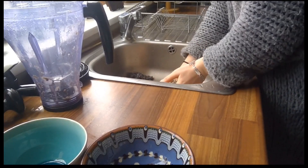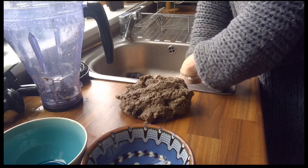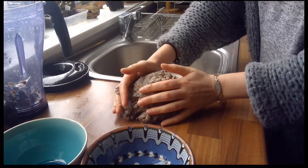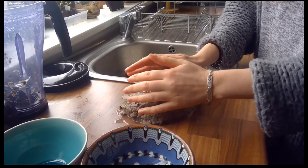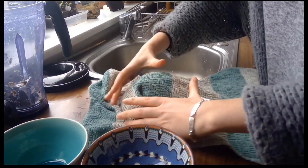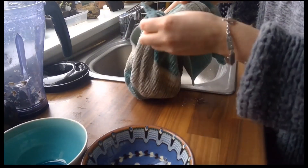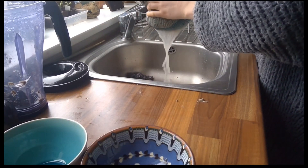It's very, very wet. All I found online was to put it together, but it's so wet that I'm going to put it into tea towels and take off the excess water. If you don't like messy things, this isn't the best project for you. I'm squeezing out the excess water.